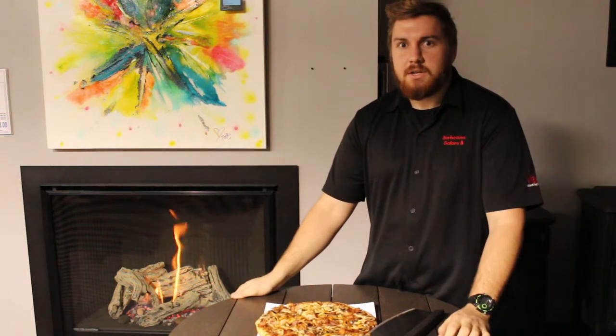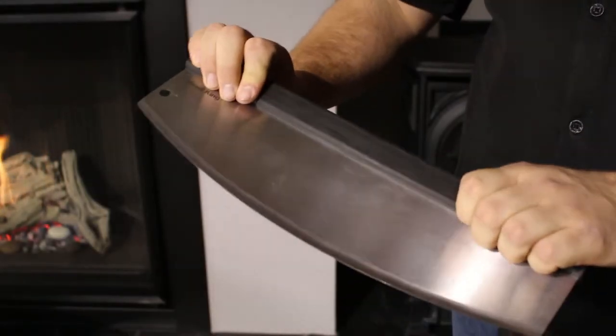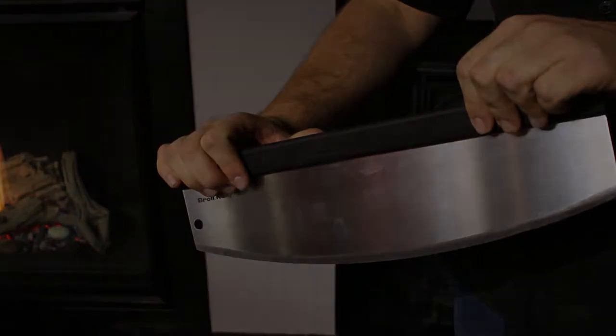Nothing's really worse than having your cheeses and everything spread towards the center. This gift is ideal for the pizza perfectionist, whether it be homemade or store-bought.